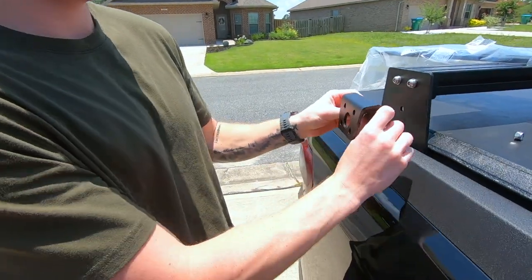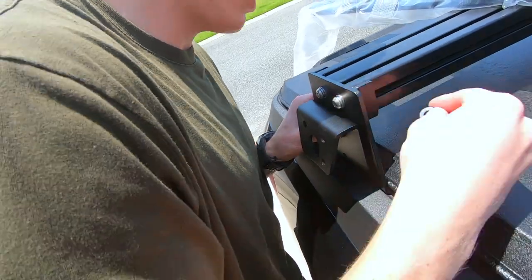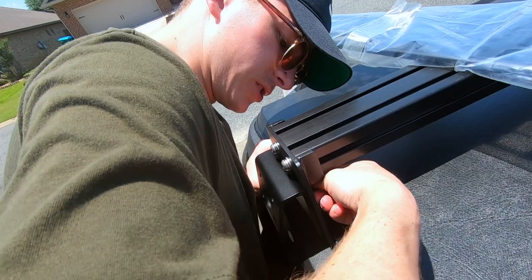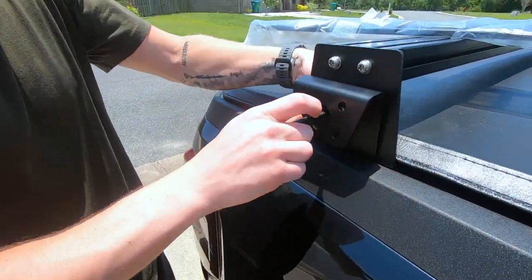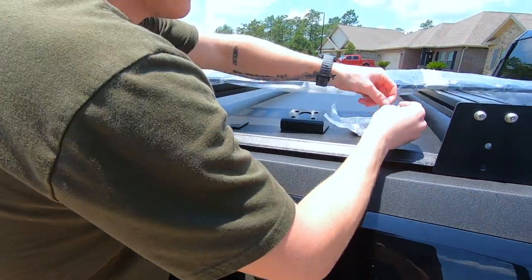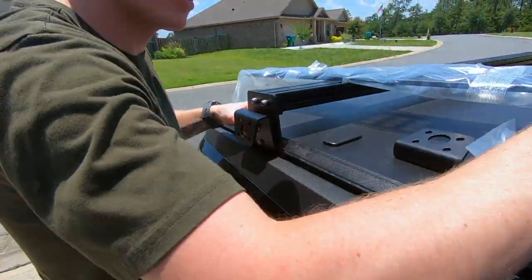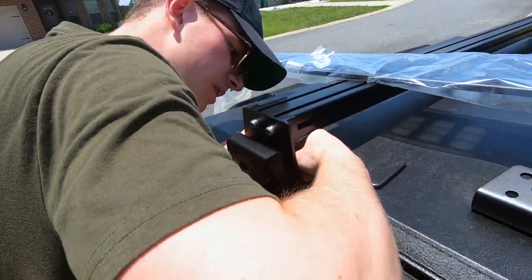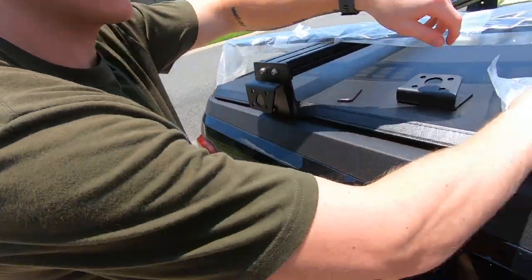We got the bracket right here, it's gonna go in these holes. I'm guessing we're gonna want another washer. Should have got a wrench probably. Each one has two screws, so I'll just get them all started and go find a wrench. The bed cover is a little bit in the way on the bottom one, but alright, that's started. I'll start this side too.